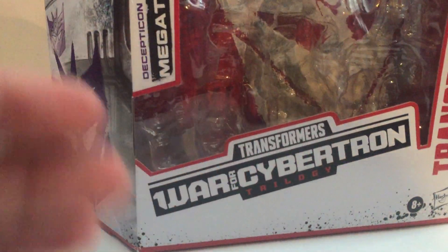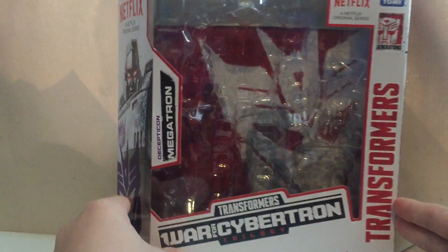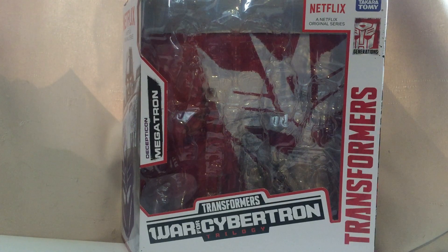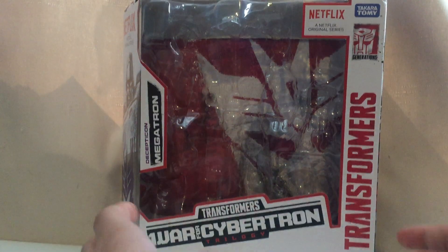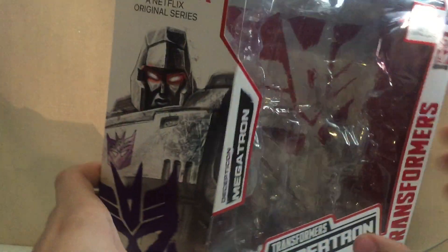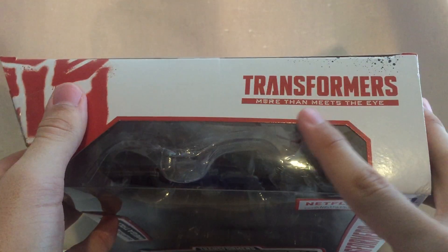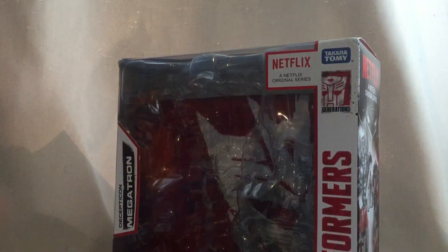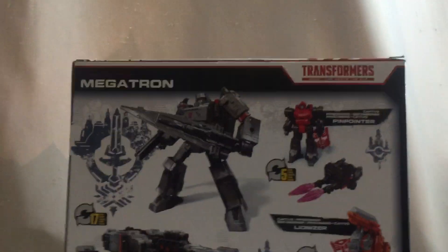Here's the box. It's the same box as Hotlink — the same white instead of the black we used to have on Siege. You can see the new picture of Megatron on the side, a nice Decepticon symbol with the lord symbol at the top. 'Transformers: More Than Meets the Eye' at the top. My favourite part on the Siege boxes is still my favourite here — instead of Siege, it now says Netflix because they're the Netflix figures.